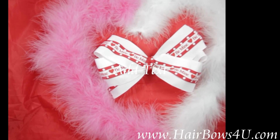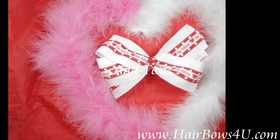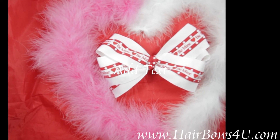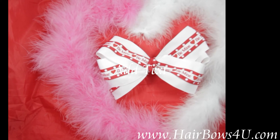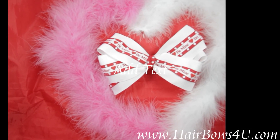that has red hearts and a red 'Be Mine' going through it. The middle is also wrapped into a knot with that red with white polka dots — same ribbon. Very cute, and it has tails.